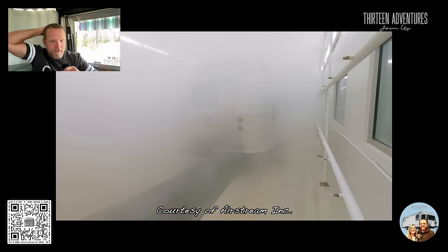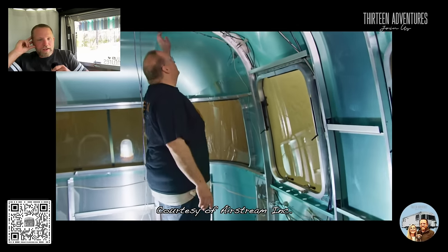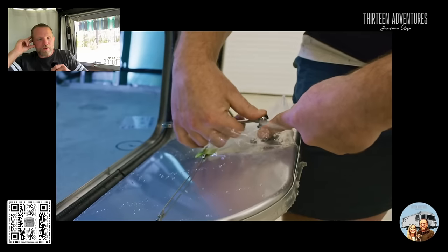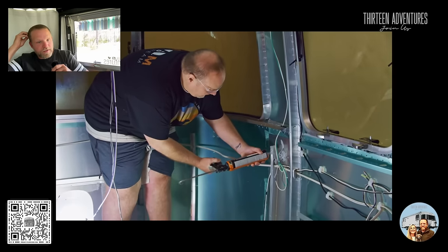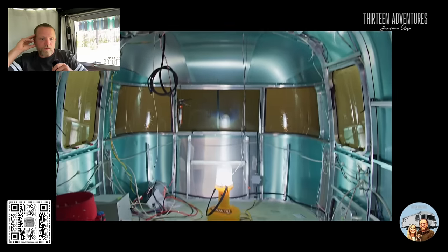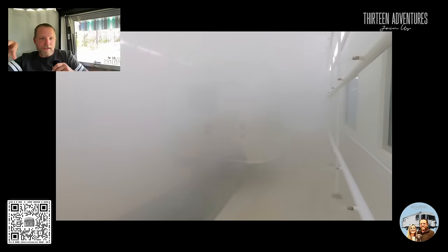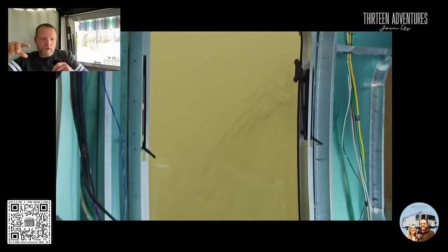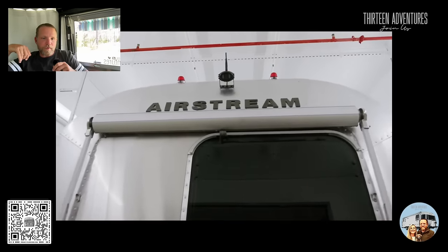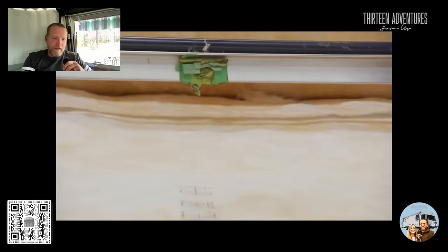Once it is built, they put it inside what I affectionately call the hurricane chamber. They spray all this water and wind on it, and there's somebody inside checking every seam to verify there are no leaks. At this stage there's only an exterior skin and a frame — nothing on the interior side. Only after this leak check do they bring it back inside, dry it off, and then begin to put in the interior insulation and interior skin.